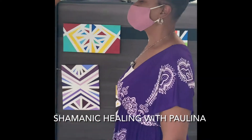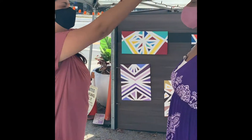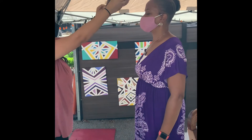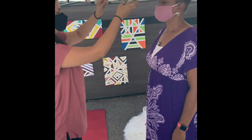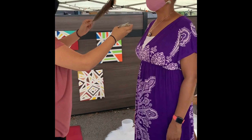Here with the Violet Shaman and she's doing a little bit of a clearing. She will explain after she finishes her process. It's beautiful, amazing, healing.